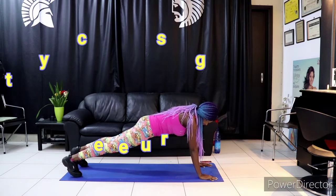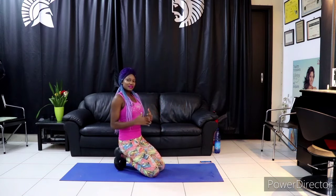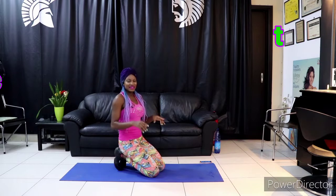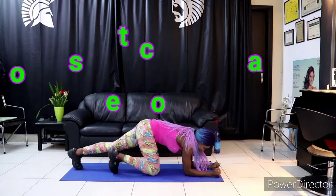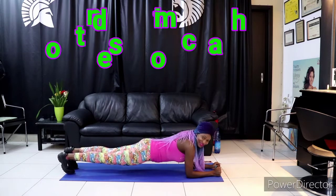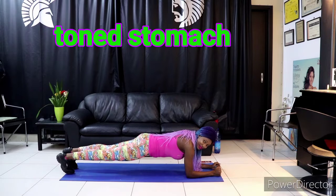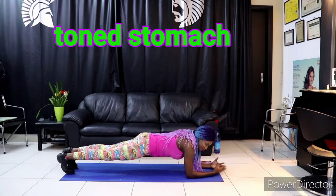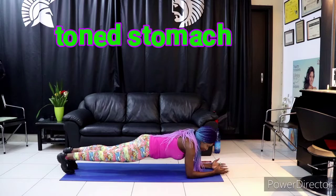Alright, let's do it. So if you're going beyond the beginner stage, then you do not need that 10 seconds rest — just keep going. If you can hold for 30 seconds, great. If you're a beginner, you can start by holding for 10 seconds, then 15, then 20 seconds, and over time you're going to improve.